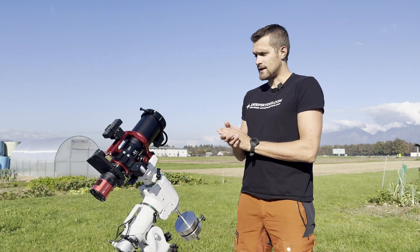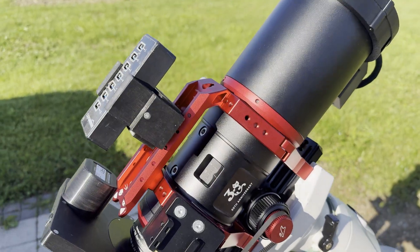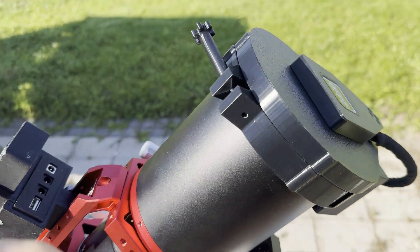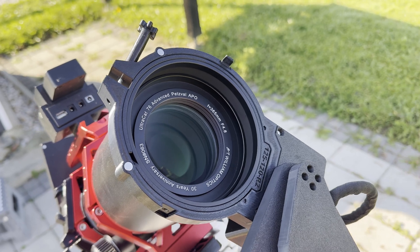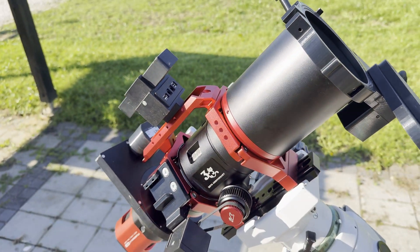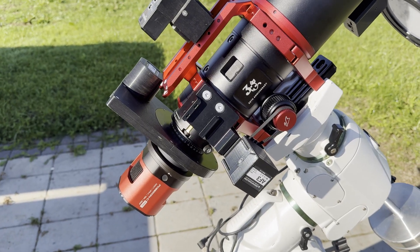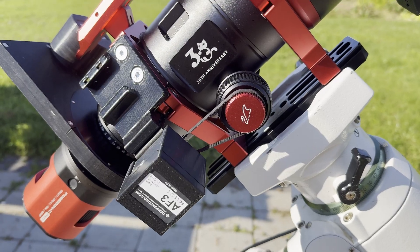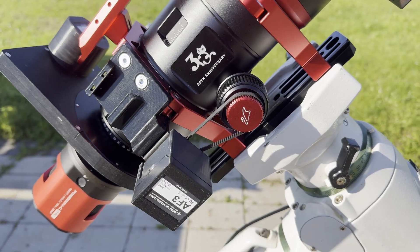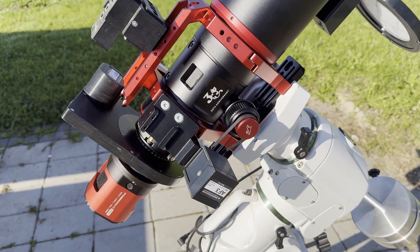Now let's take a closer look at the telescope. It has 365mm focal length with 76mm of clear aperture at f4.8. It has a five-element Petzval design, which means back focus is not an issue, and it also includes the standard WIFD integrated focusing system, which is superior to the rack and pinion system because it prevents any kind of tilt and sagging.